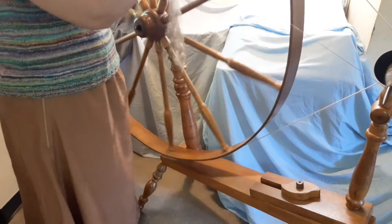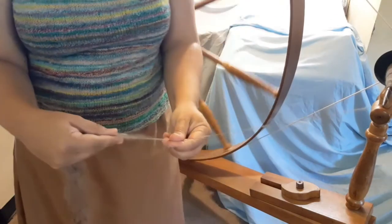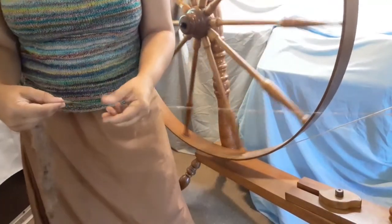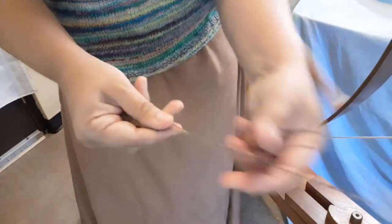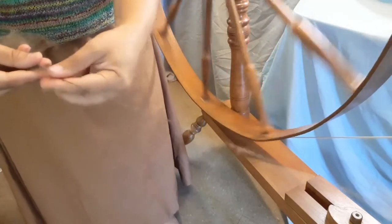Stepping away from the traditional method, I'm doing a short backward draw on the great wheel using two hands, and this solved all of my frustration and problems. While doing this, long draw starts happening naturally on its own. So if you're struggling with long draw on the great wheel or any other spinning wheel, go back to the short backward draft — the pinch, pull-back, release motion — and let your body figure out those motions. You will automatically begin to move into the actual long draw, but when you get stuck, it's fine to just pinch and pull back.